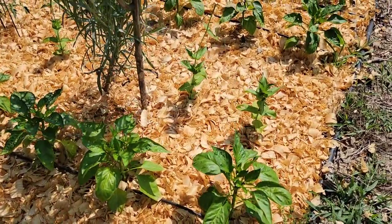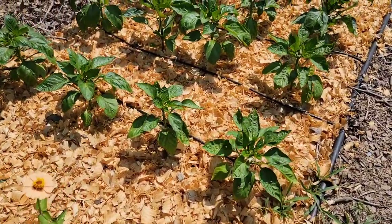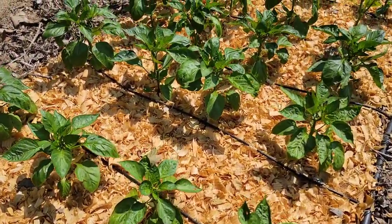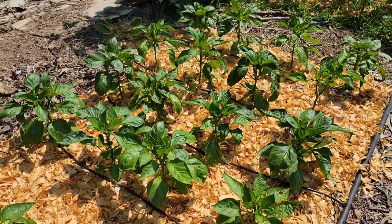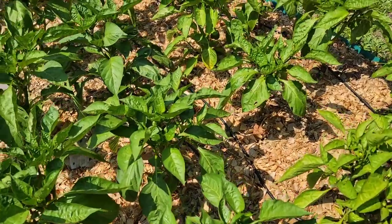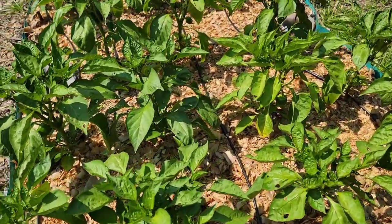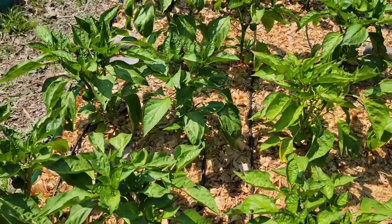Punch holes into the black plastic to admit rainfall. To avoid heat injury to the transplant, the stem should not touch the plastic. Later, as summer approaches, an organic mulch such as chopped leaves, grass clippings, hay, straw, or pine shavings will cool the soil.